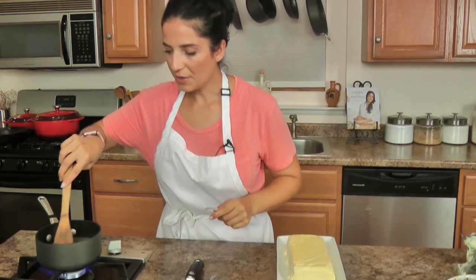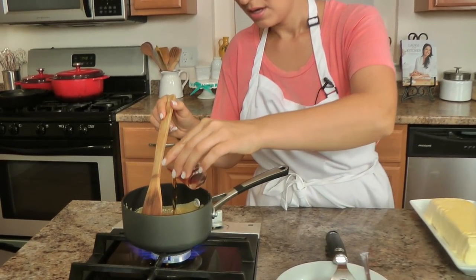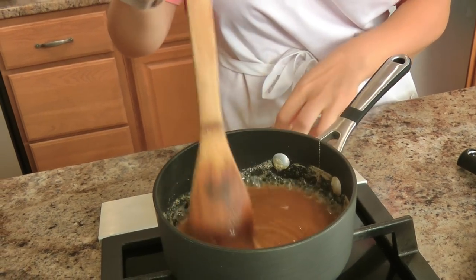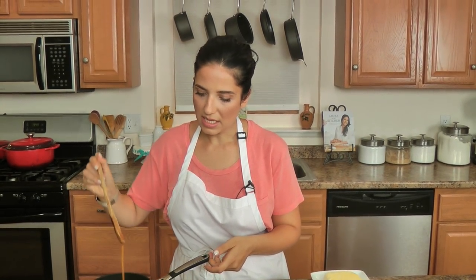Now what I have here is some caramel sauce — you can use store bought or homemade, you don't have to do this at all, but I like to put things over the edge just a little bit. I have it coming up to a simmer, you just want to loosen it up a little bit, and then I'm going to add a little bit of amaretto to it — just because I want that flavor to come through — and I'm going to turn that off. Ideally you let that cool down just a little bit.